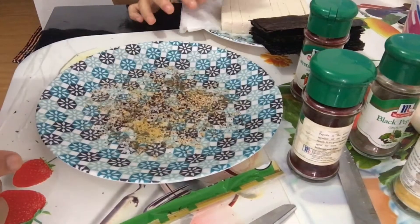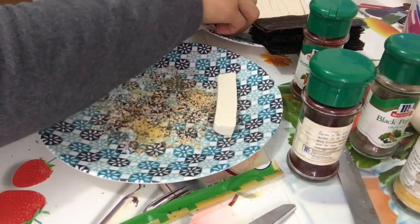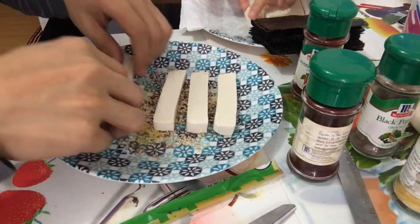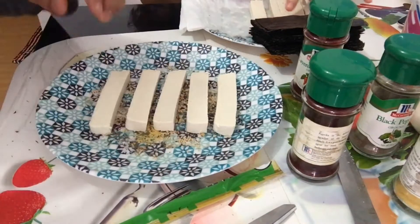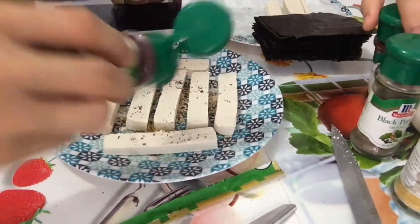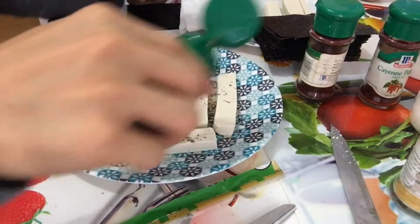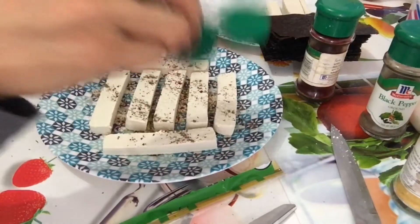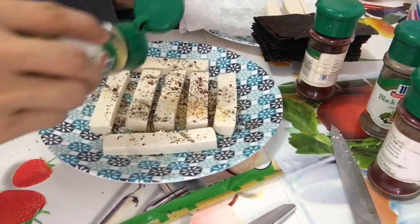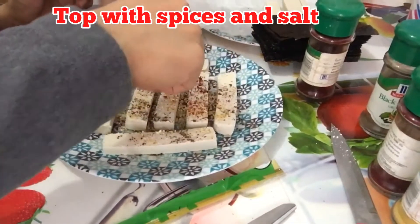We can start putting our strips to fill with this manner. And then we cover again with more spices on top. So it's a little bit of effort to do. And putting salt on top — just a small amount of salt.